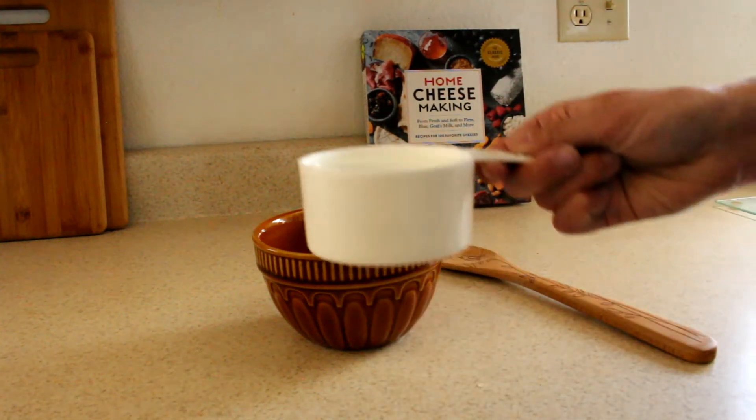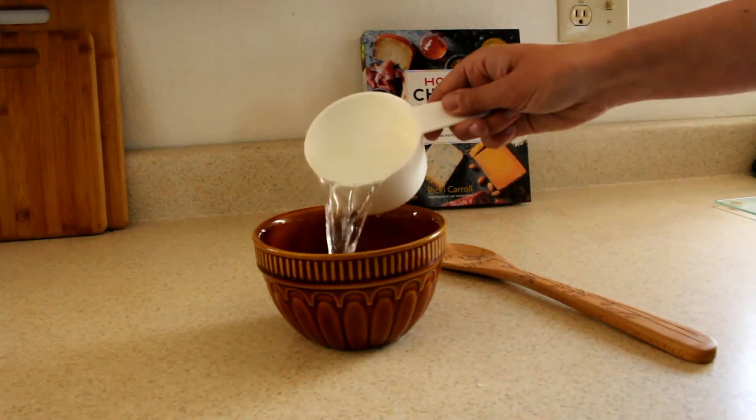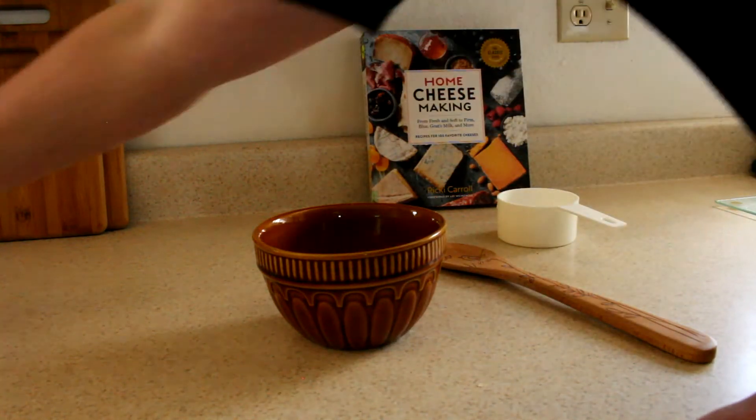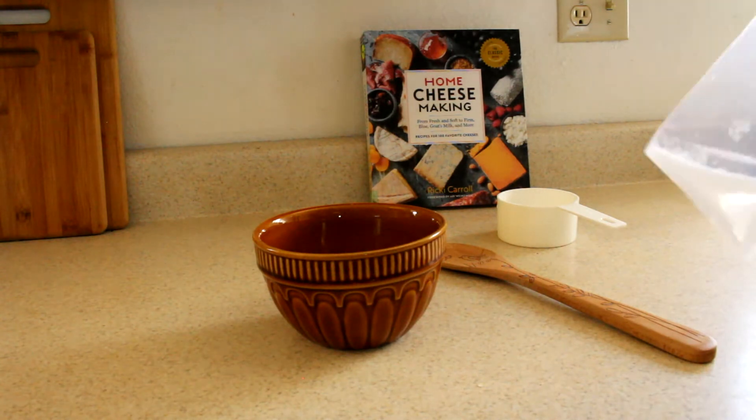Let me begin by saying that I am not a chef. I'm not even the person that cooks most in my family. So that means that if I can do this, you can totally do this. So let's get started.